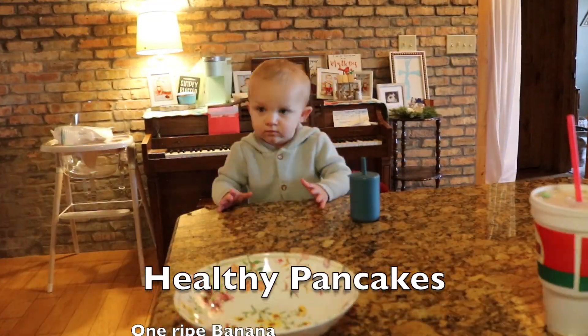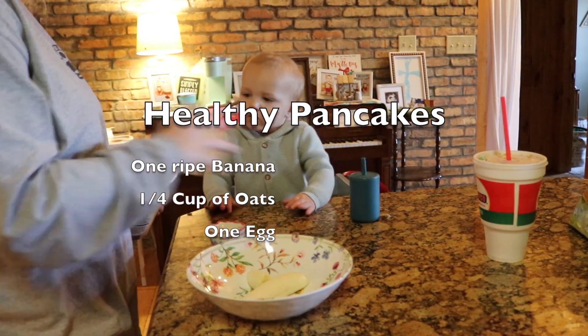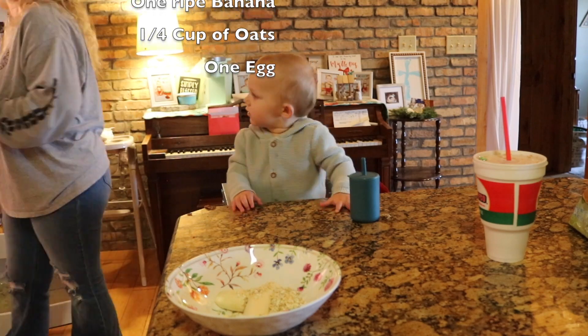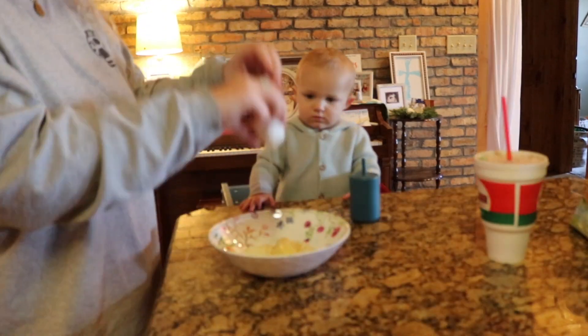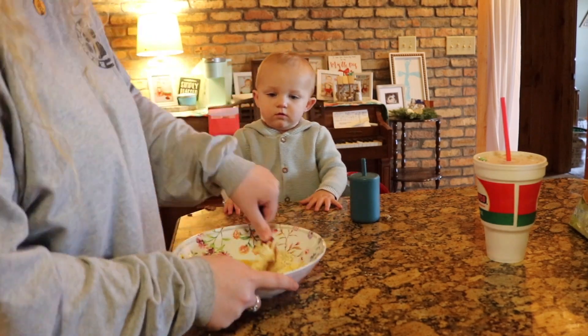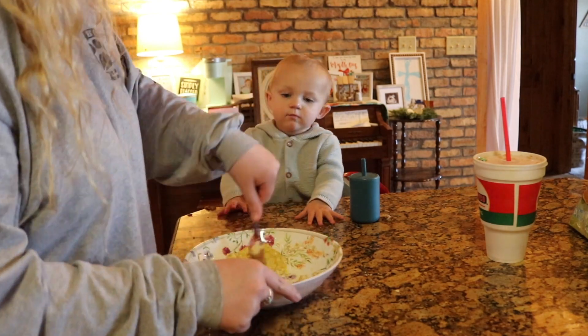This is an easy meal that I like to make. First off, you start with a banana, then you do one-fourth cup of oats, and then the last ingredient is one egg. You just mash that up with a fork, mix it up really well, and you fry it up like pancakes.